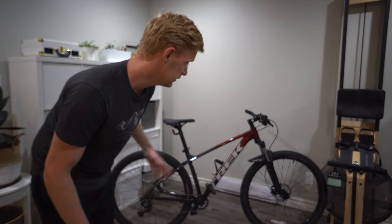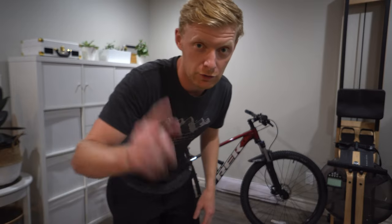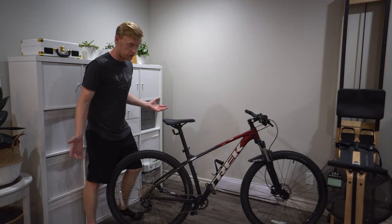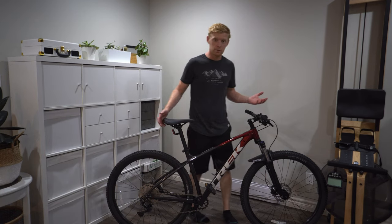I bought a new bike, but it's not exactly what you might think. It's not as high-end as you think, but it's not an entry-level bike either. I got the Marlin 6. So I bought the Trek Marlin 6 so you don't have to — this is my 30-day review.